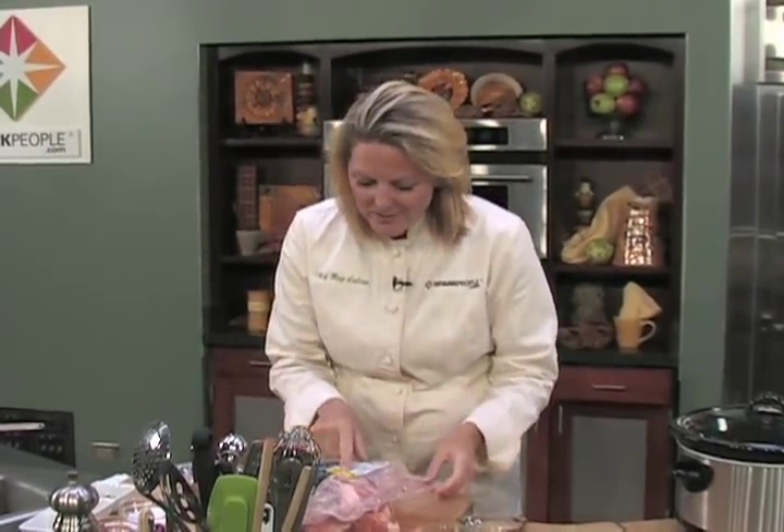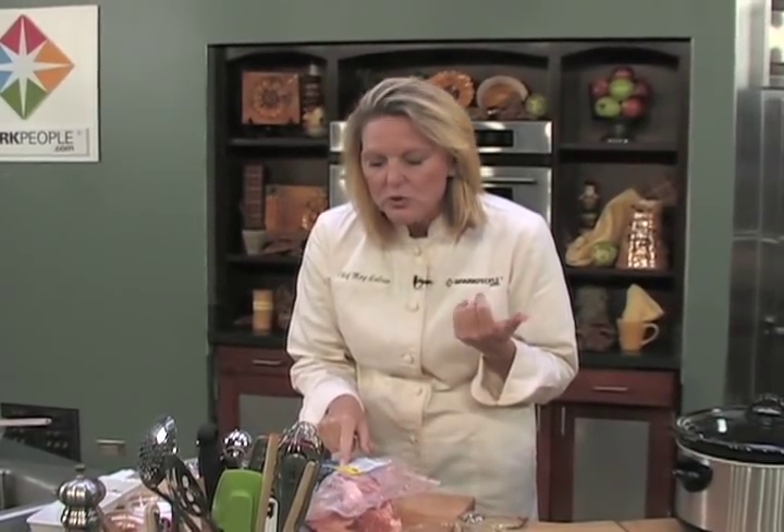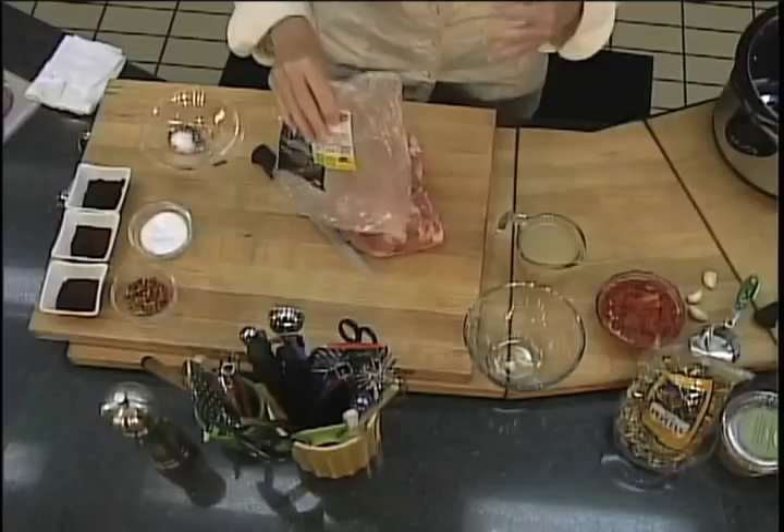Now let's look at this meat — talk about economical. $1.09 a pound is what I picked this up for at my local grocery store. It does come in two large packs, and what I did is I cut it in half. If you're feeding a smaller family, you can even cut it into fourths and put it in the freezer.